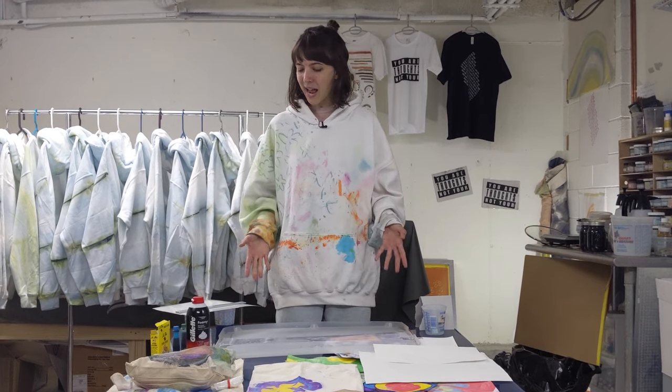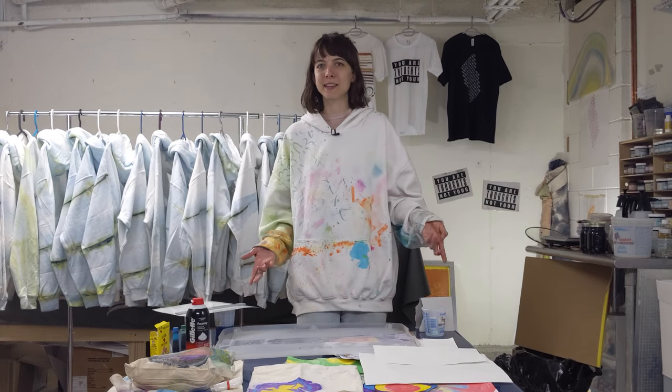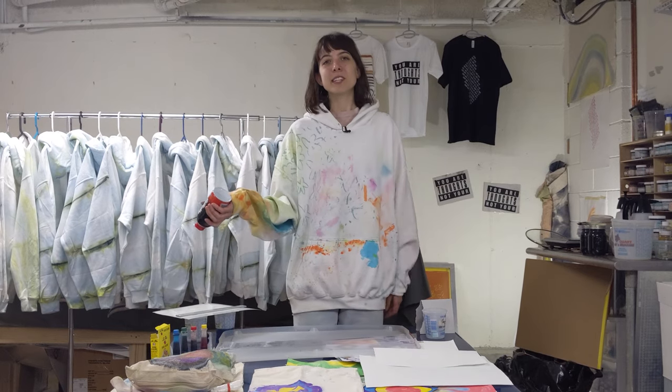So right now I'm about to test some shaving cream and food coloring — two things that I think a lot of people probably have in their kitchen or their bathroom. I'm just gonna jump right into it.